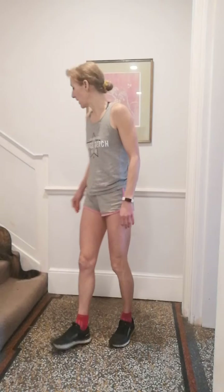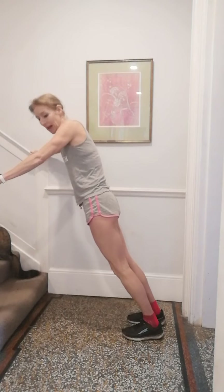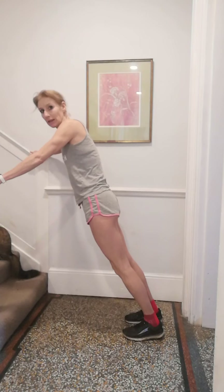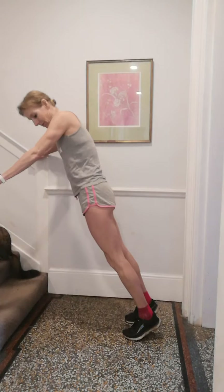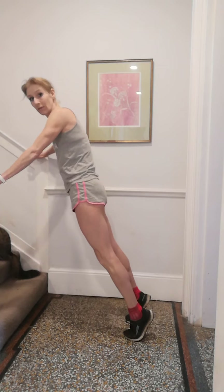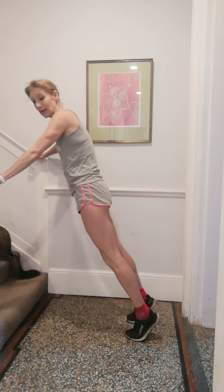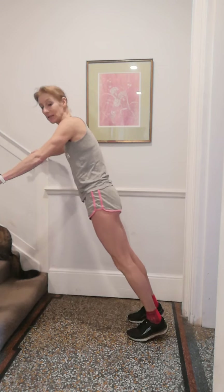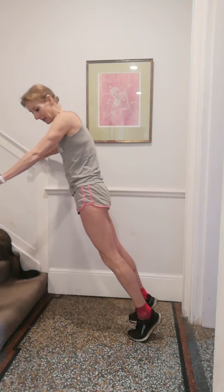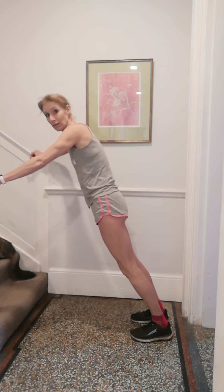Okay, shake out. We're going to go into our calf raises — our usual sequence. You want to be about a metre away from the wall. Heels down, we're going to start with both feet together, lifting and lowering. Heels all the way down to the ground and all the way up onto your toes. Into single leg.